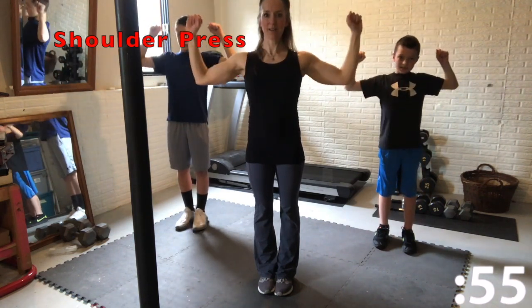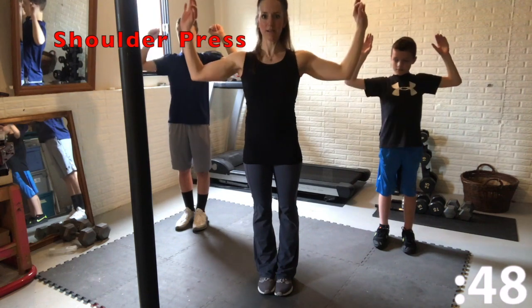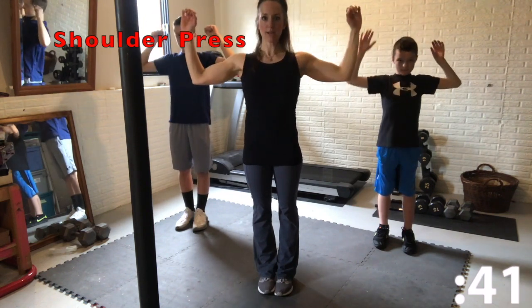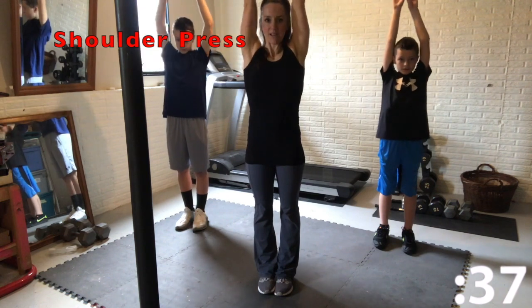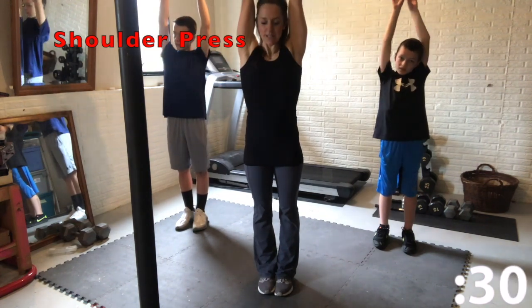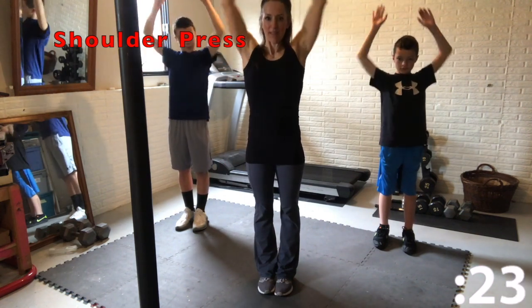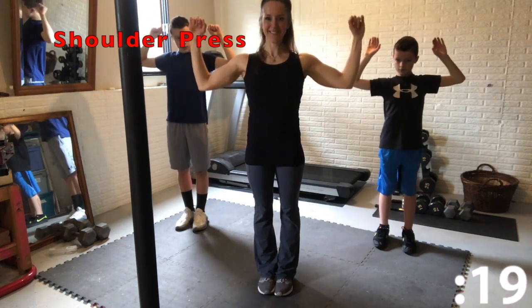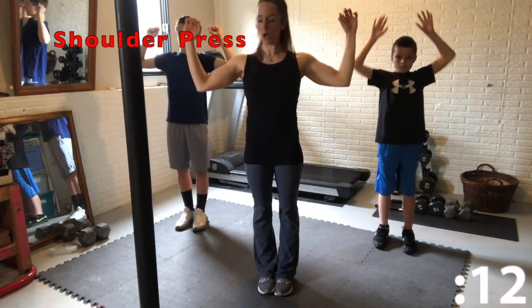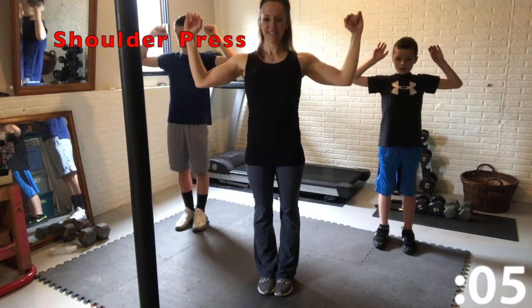And now a shoulder press. Hold your arms at a 90 degree angle and press up over your head. Make sure your arms get all the way extended overhead and keep your head neutral, straight forward. Great job guys, you should feel your shoulders start to burn. Five more seconds.